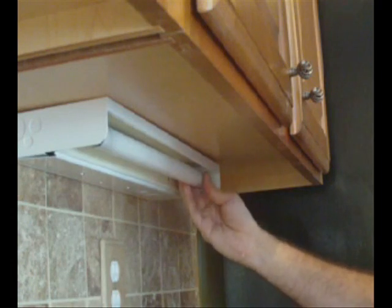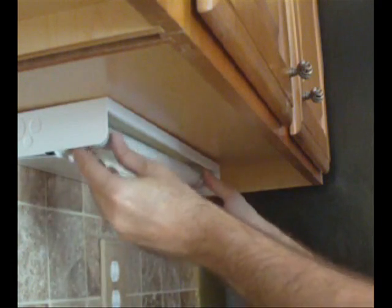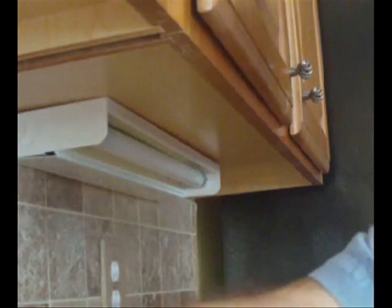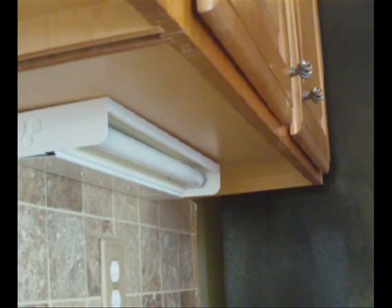If you can see inside, they're vertical. Now comes the proof in the pudding — it should turn on, and we'll test it from there. This has been Rick Patterson talking about how to install an under-counter light.